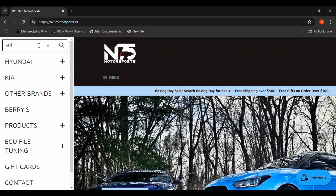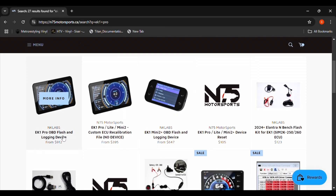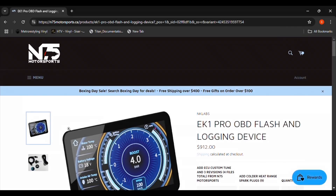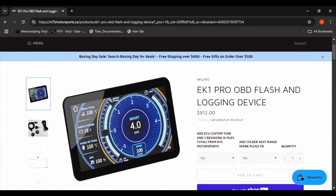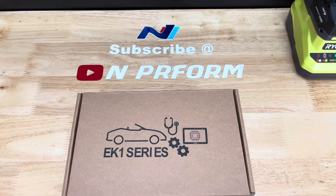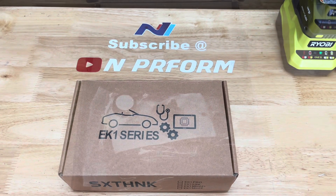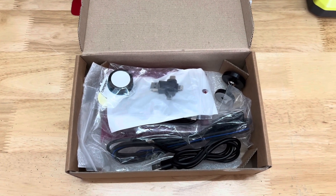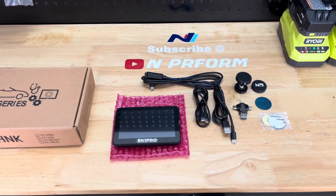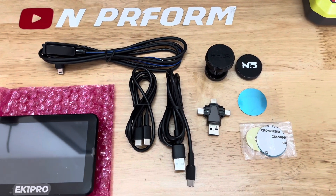Now that we've gone over N75's tuning portal, you'll need a tuning device such as an EK-1 Mini 2 Plus or EK-1 Pro to write tunes to your vehicle. I'll be using an EK-1 Pro in this video. You can purchase either EK-1 device from N75. When purchasing an EK-1 device from N75, you can add tune files and spark plugs on the same order screen. After you purchase the EK-1 device, you will receive a link for the EK-1 device's PC update software. Download the software so that you will have it ready when you receive your device. If you purchase the EK-1 Pro, you will get the EK-1 device, OBD cable, two USB cables, an SD card, a 4-in-1 USB SD card adapter, and two magnetic mounts.